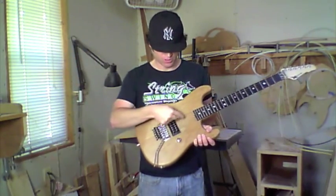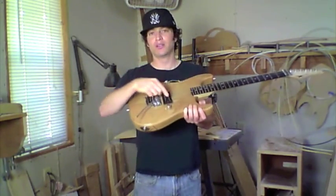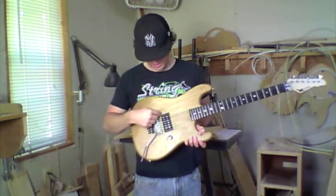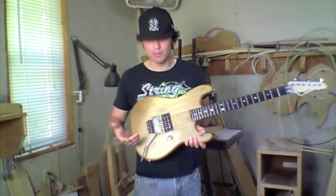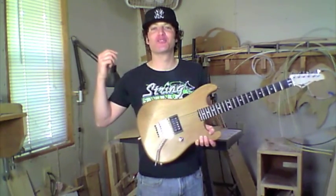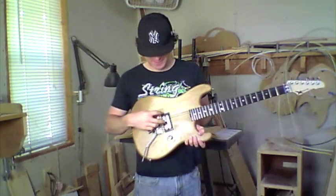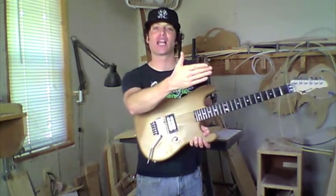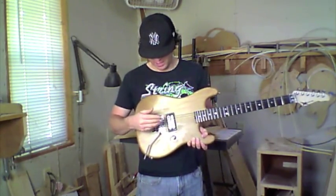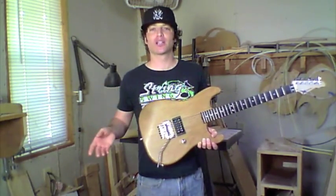We can also do the humbuckers direct-mounted into the wood, or we can do them on a ring. This one is on a ring — this is my personal guitar. I like them on a ring because I can adjust the height of the pickup, and I'm constantly going through amplifiers and pickups trying to find the ultimate sound. I like to have the flexibility to adjust the pickup if I get a different amp or pickup, but we can do it either way: on a ring or direct mount.